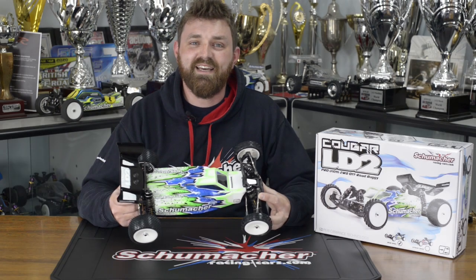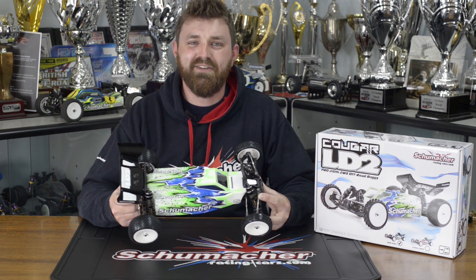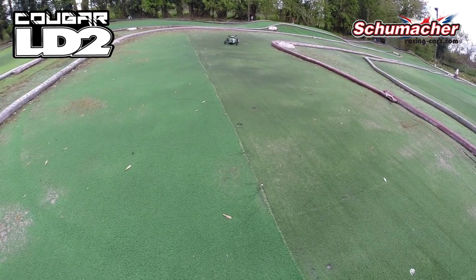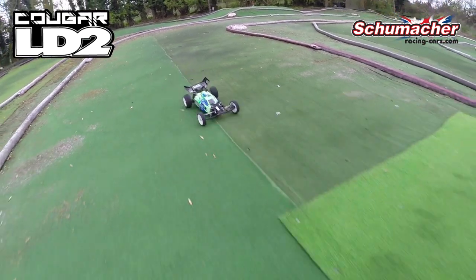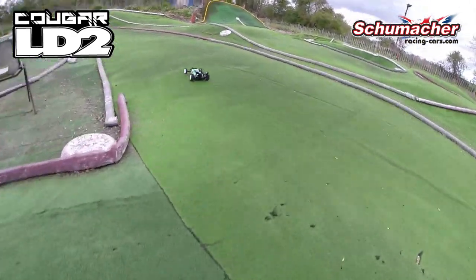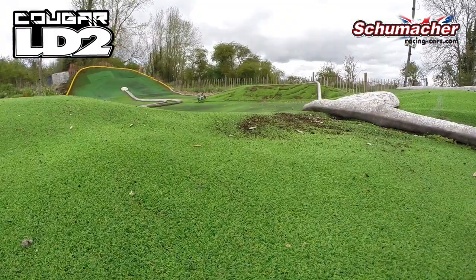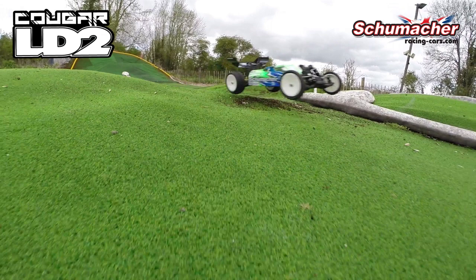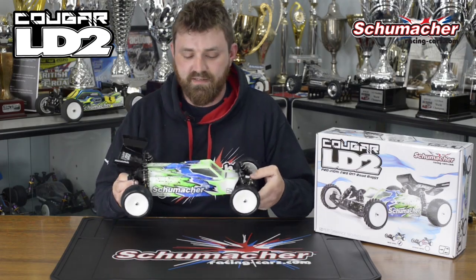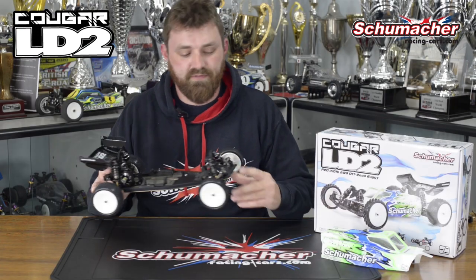Hi, I'm Trish from Schumacher Racing and I'd like to introduce you to our new two-wheel drive, the Cougar LD2. On first glances you'll see that we have a new body shell, a new front end, and with the body shell off you'll see some goodies on the inside. So we'll take a look at the front end first.